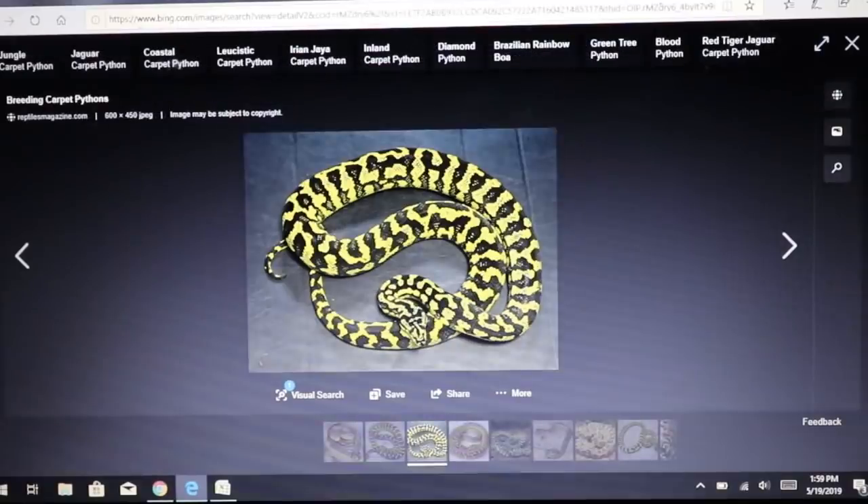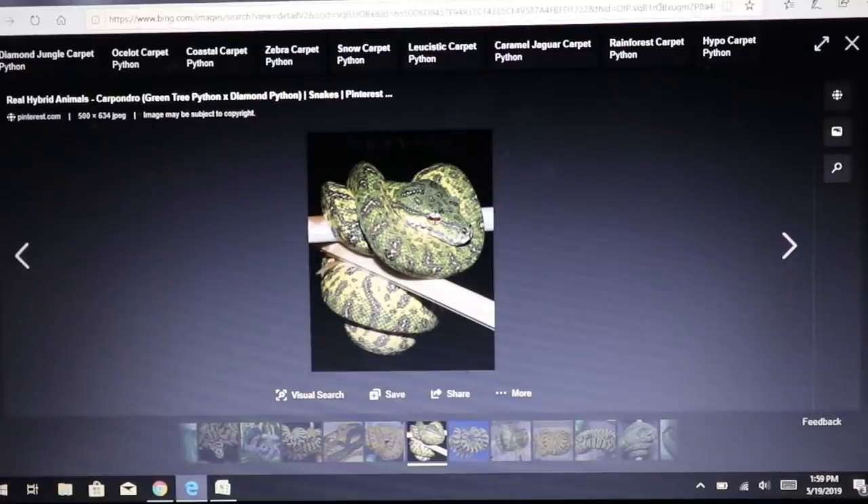Here's an interesting one: people have actually bred a green tree python with a carpet python. When you breed the two together you get what's known as a carpondro — half carpet and half green tree python. It's a pretty wild snake, bringing out half yellow and half green. Some people then breed something like this back to one of the parents to get, say, 75% carpet and 25% green tree, or cross it further with an Angolan python — keeping track of all the percentages, which gets really confusing.